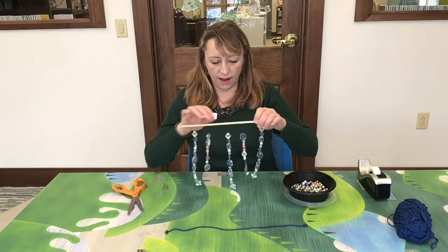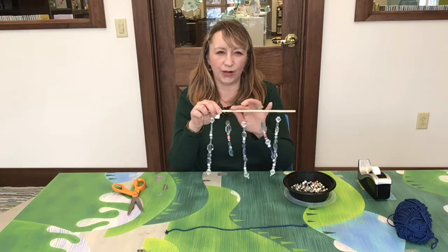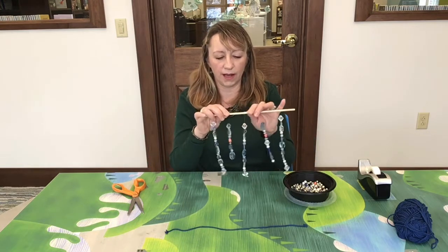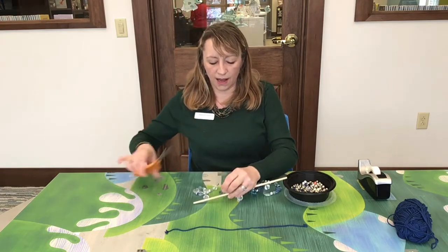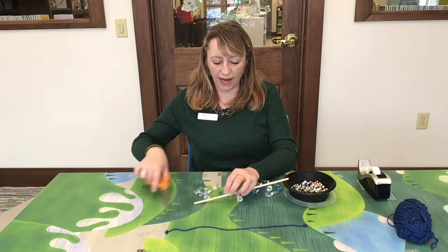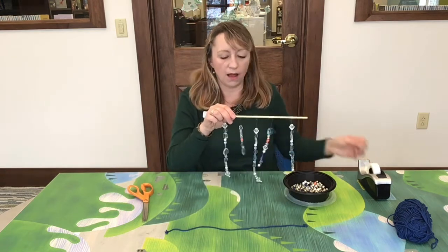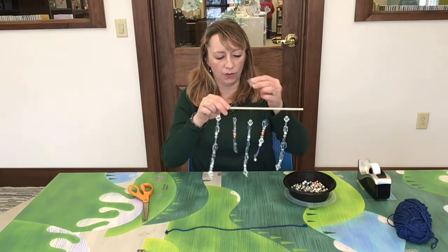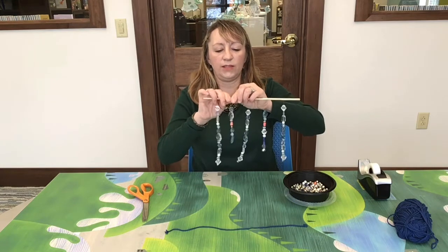Then what you're going to want to do is secure the top of your fishing line, because when I was finished stringing my beads, each strand would slide on the dowel. So I put a little piece of scotch tape along the top where the fishing line was so it would not slide on the dowel — just to keep it secure.